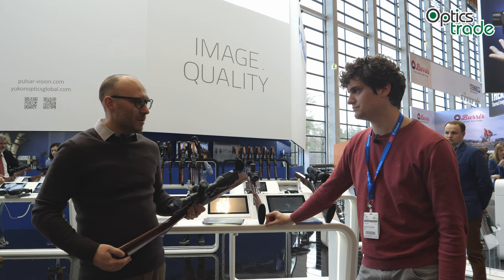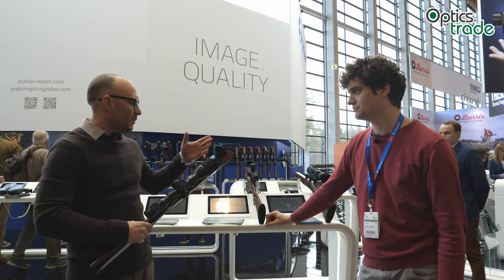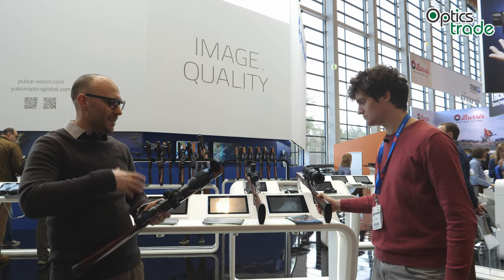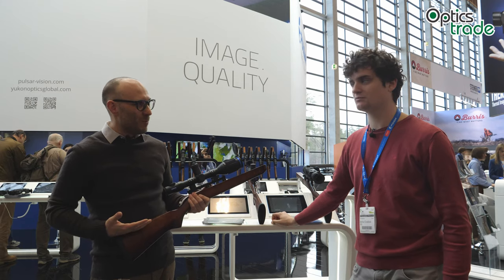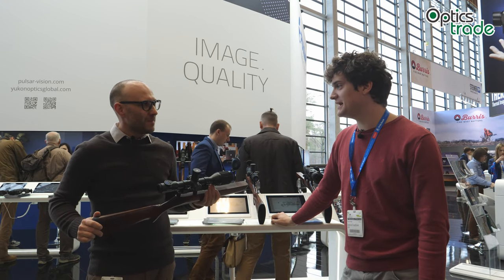Apart from that, the display and the sensor are basically the same as in the Trail, and the functions are the same as in the Trail. We all know the Trail is probably one of the best thermal riflescopes you can buy — and now you can buy it in a really sexy form.